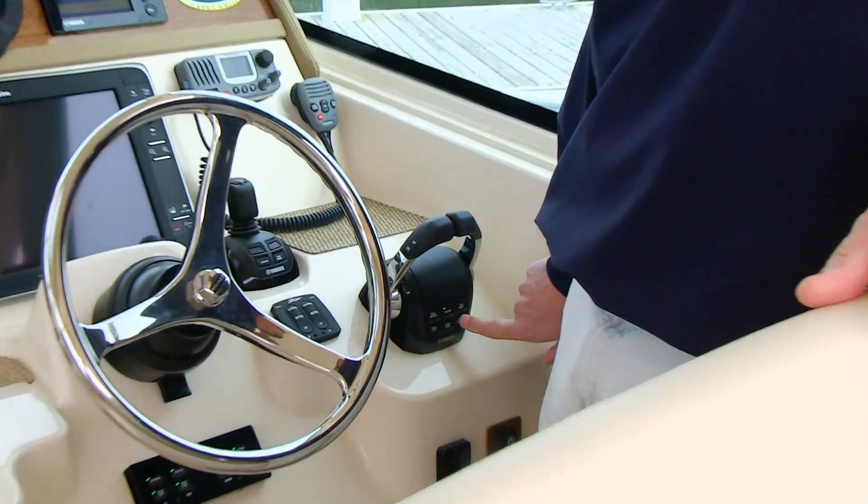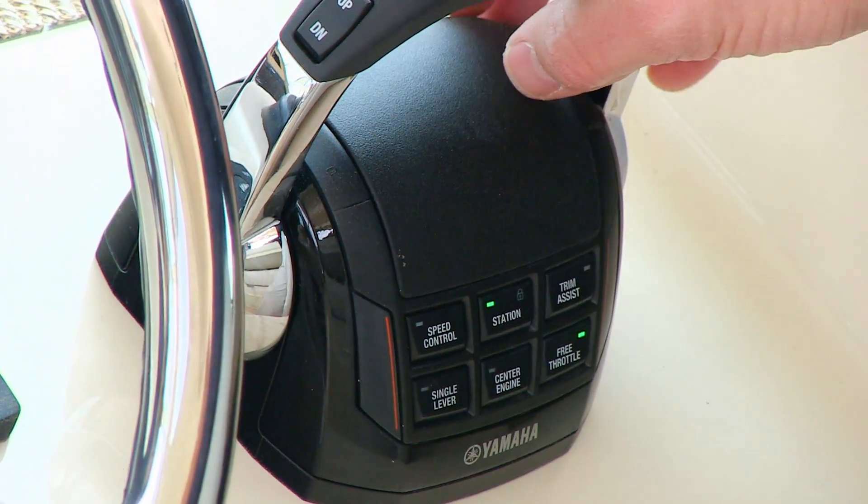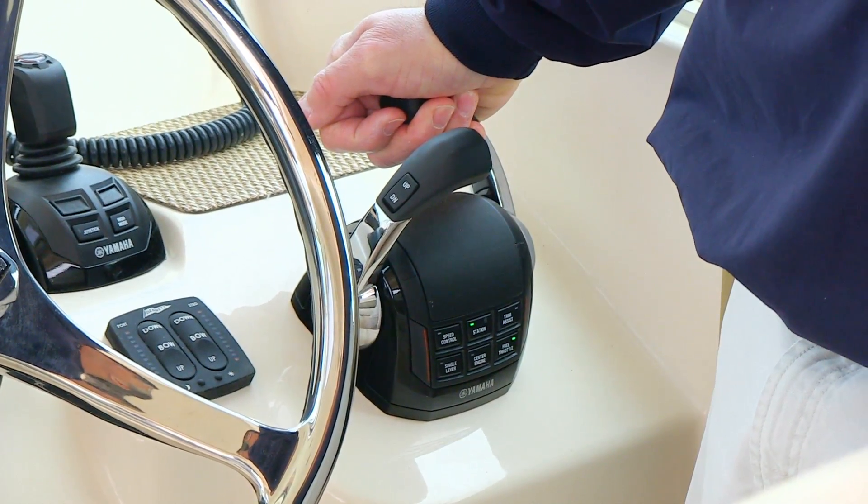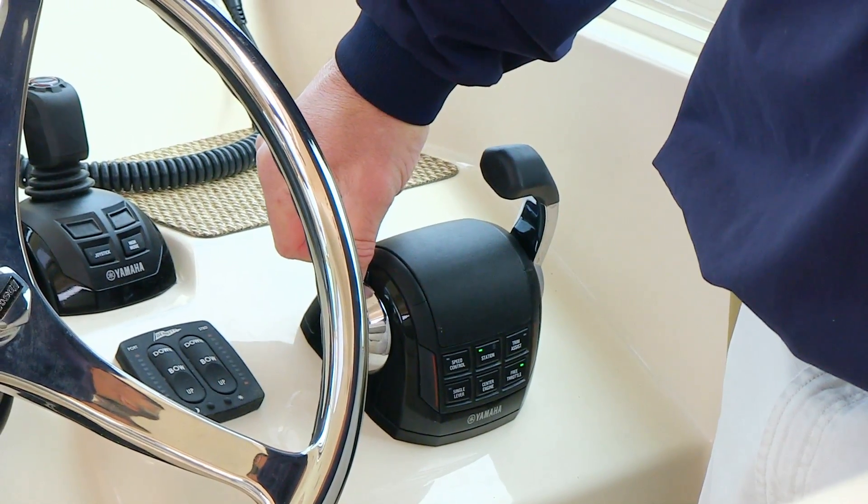Free throttle is what some of us know as neutral. When I push the free throttle button, I can rev the engines up if need be without the engines being in gear.